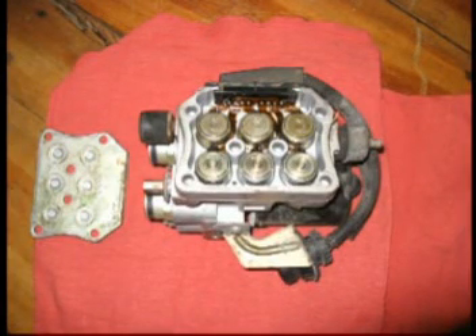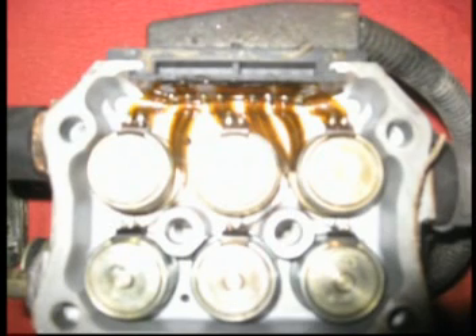Go ahead and flip the unit over and you'll see six Allen head screws. Go ahead and remove those — it gives you access to the solenoids. And you can see your first shot of the ribbon wire. The problem is the ribbon wire gets old and cracks, and that's what sends the fault to the computer and gives you that light.